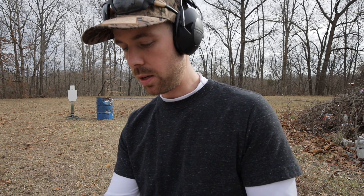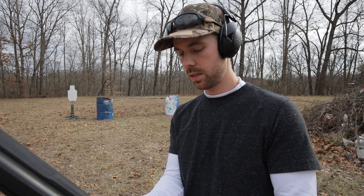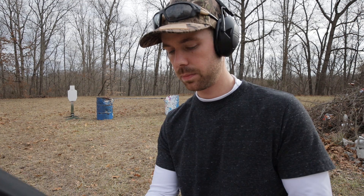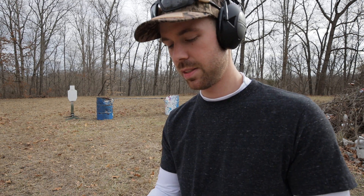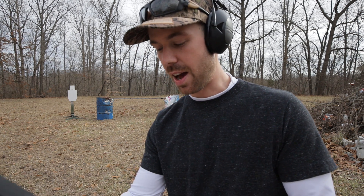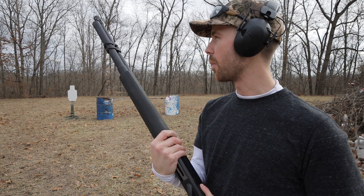I'm going to go ahead and load it up with some birdshot to start. Got 1, 2, 3, 4, 5, 6, 7, 8, 9 — 9 plus 1. That's crazy. My Benelli is 4 plus 1 I think. Wow.